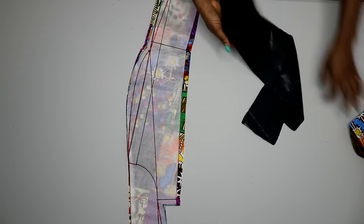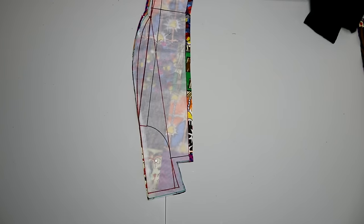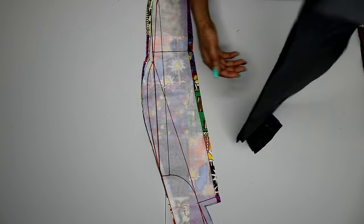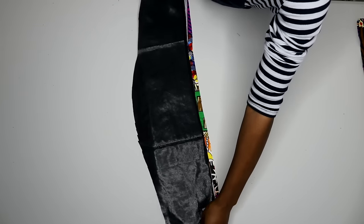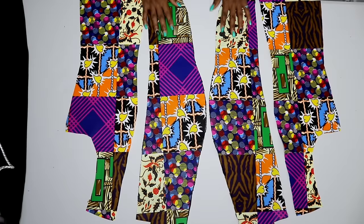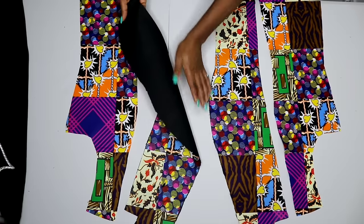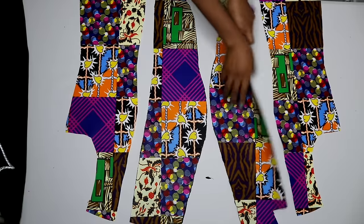Just to show you — I also cut out a fusible interfacing for the collar area, making use of my main fabric to cut out the fusible interfacing. Everything you cut out for your main fabric, make sure you cut them out for your lining as well.